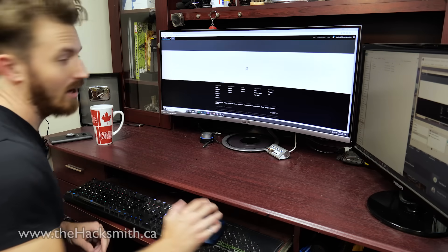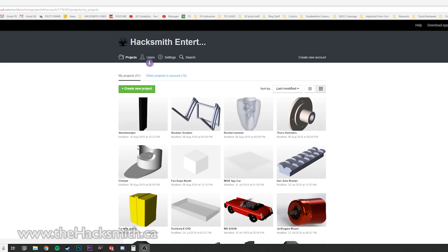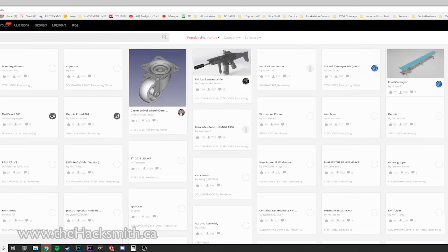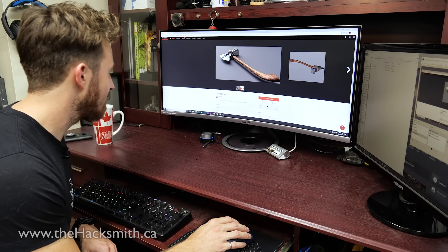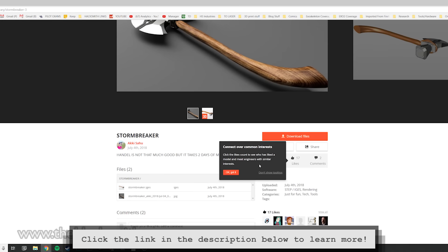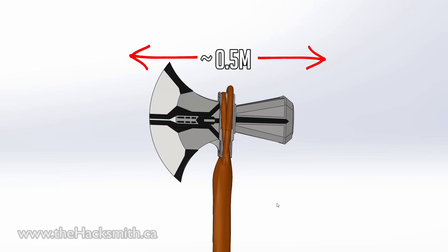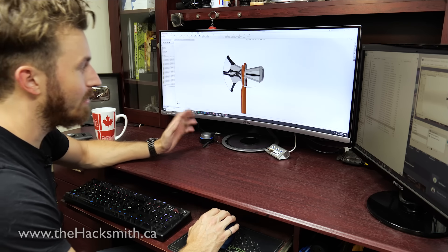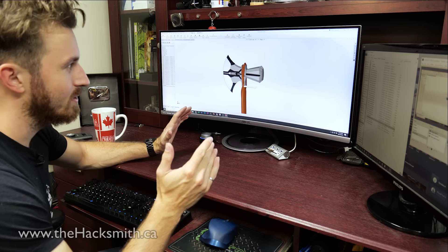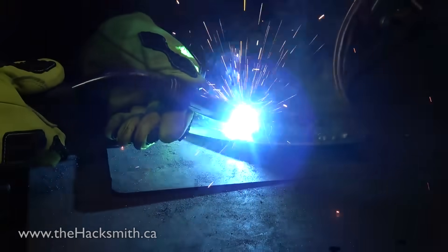Alright, so Stormbreaker. I've wanted to do Stormbreaker ever since I did Captain America's Wakandan shield. To speed the process up a little bit, I'm going to use GrabCAD and see if I can find a model of Stormbreaker to base my design off of. This model was made by Aki Sahu — I'll put a link in the description below. Let's take a look at it. It's almost half a meter. It's huge. Unfortunately we can't just make it because it is a solid model — I'm going to have to redesign it to be plasma cut out of sheet metal and then welded together into the shape we want.